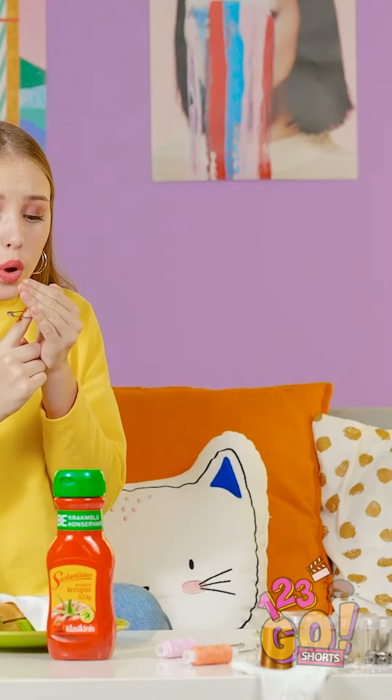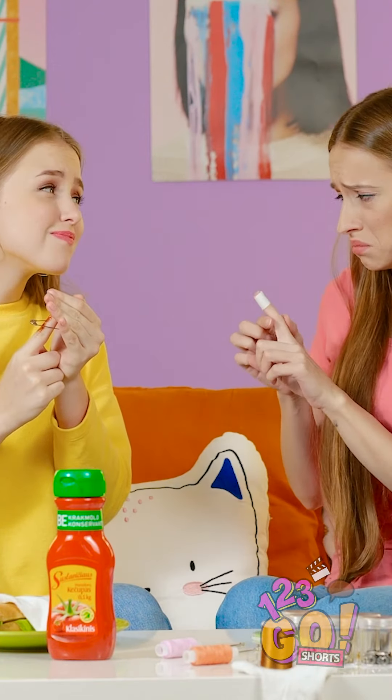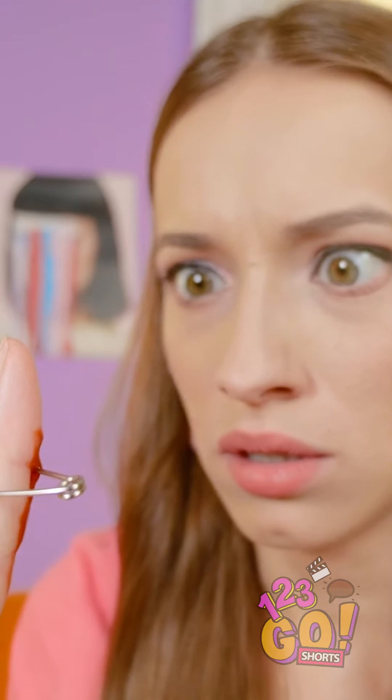Gosh, she's coming back! Lily, look at my poor finger! You think that's bad? Look at mine! Is that blood?